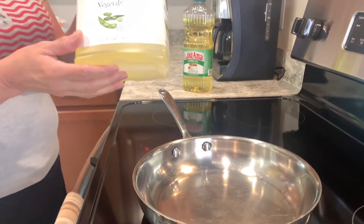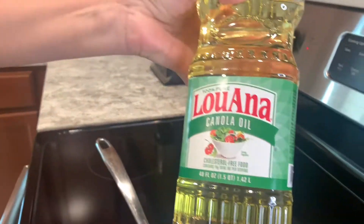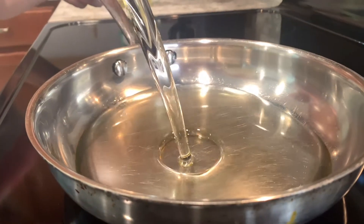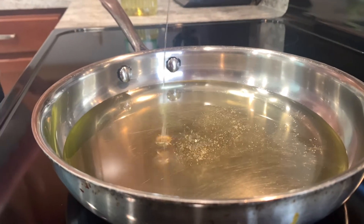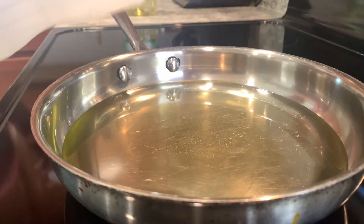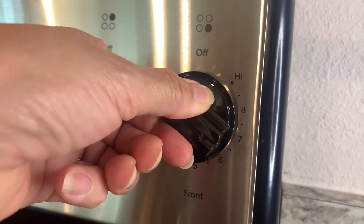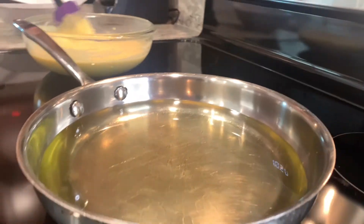Now to fry the Spanish arepas, you're going to be needing vegetable oil or canola oil, whichever one you prefer. Go ahead and add the oil to the pan — enough to cover the arepas a little bit more than halfway. I set my stove at between 6 and 7, then I adjust the cooking heat as I need.